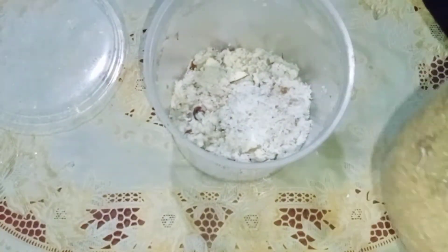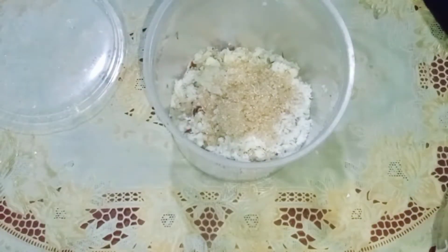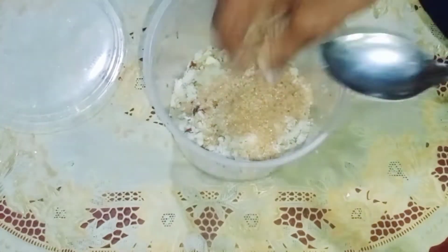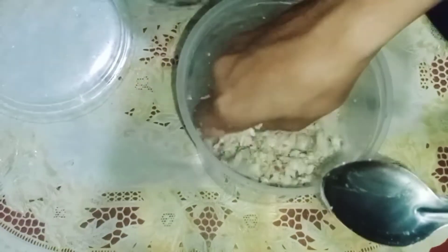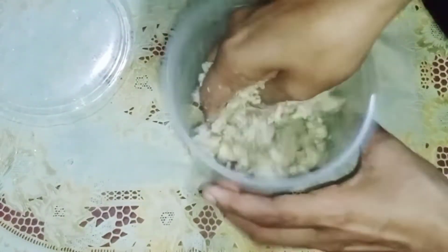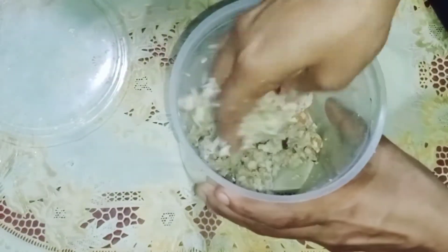Add 2 tbsp or 1.5 tbsp of brown sugar, 1 tbsp of milk powder, 1 tbsp of flavor, and 3 tbsp of milk powder.